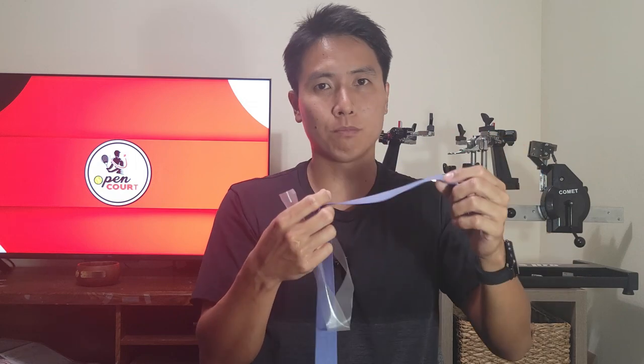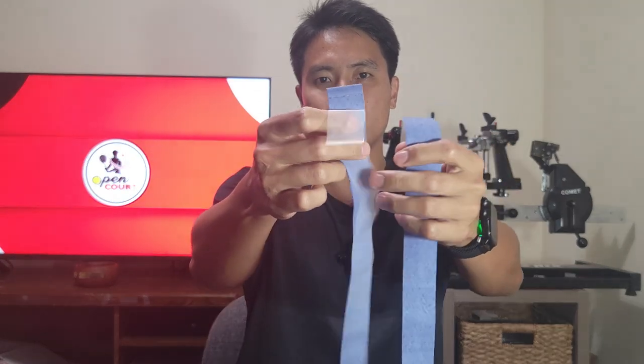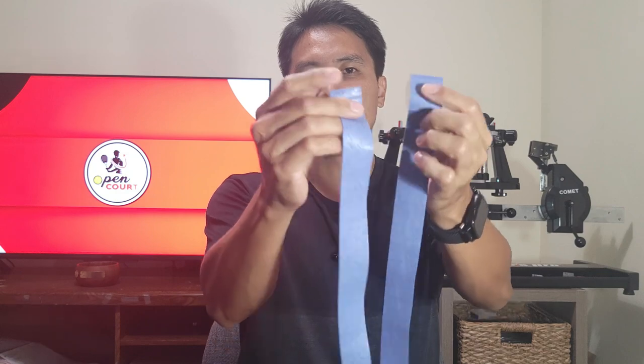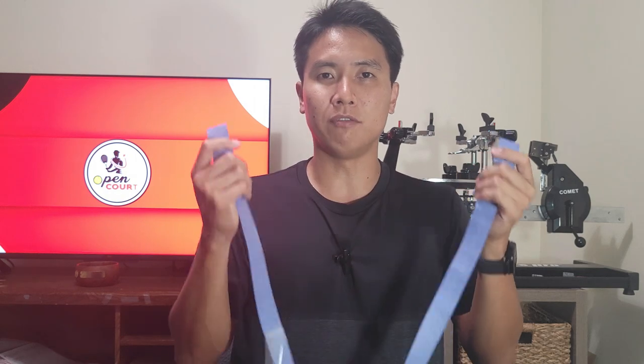The biggest pain is that Tourna Grip doesn't have a tapered end, so you have to really stretch it when you wrap it around the base of the handle, otherwise it's going to start overlapping and create bumps. I like to cut it at an angle to make my own tapered edge. It also doesn't have an adhesive at the end, so you have to hold it down with your thumb as you wrap around until you can overlap it. I'll leave a link in the description to a tutorial by Tennis Spin on how to put on Tourna Grip — it's very useful.